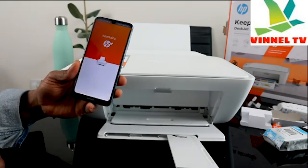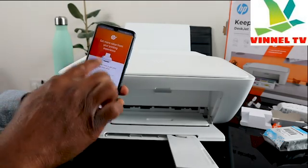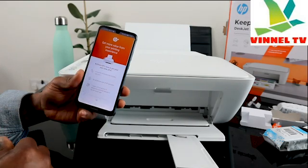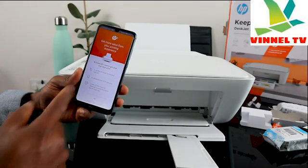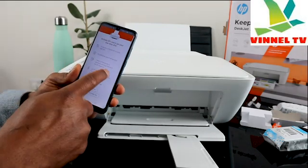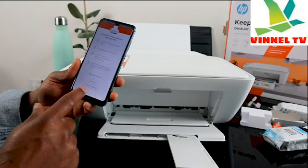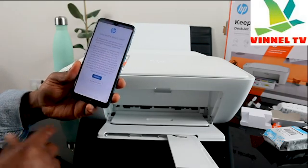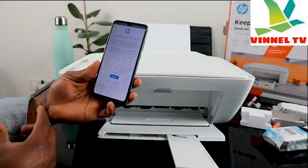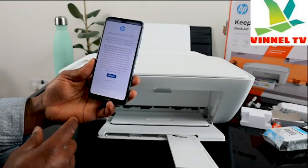This screen is introducing HP Plus. You need to activate an HP account to receive six months free ink and two years warranty. Since this is a tutorial, I won't activate the HP account now — click 'Do not activate HP account' if you want to skip. Then there's a printer dynamic security warning — click continue.